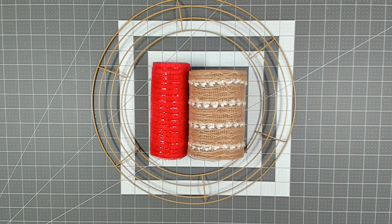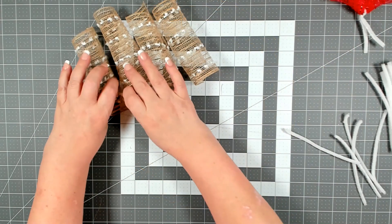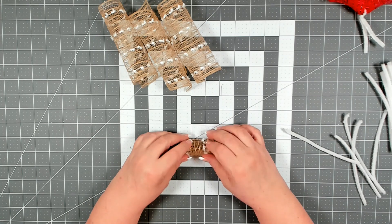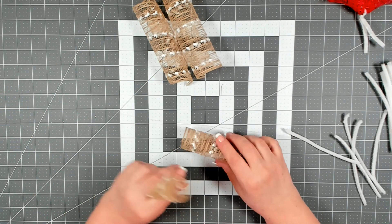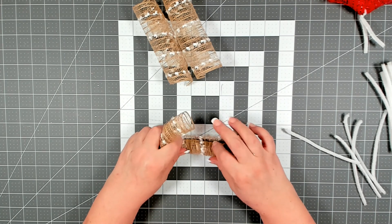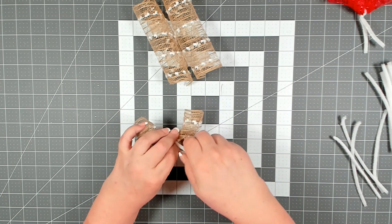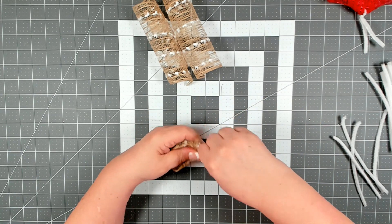You also need a package of pipe cleaners cut in half. You want to cut your mesh into strips of six inches. We're going to be doing the curl method today — it's very simple, you just start at one end and slowly roll up. You want two curls per bundle, then take your pipe cleaner, wrap it around the center, pull your bundle down to get a nice grip, and pinch and twist.